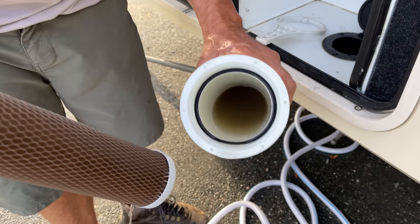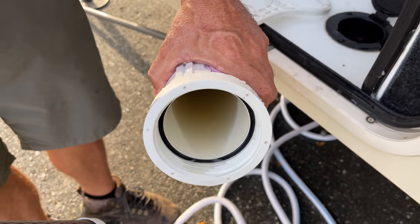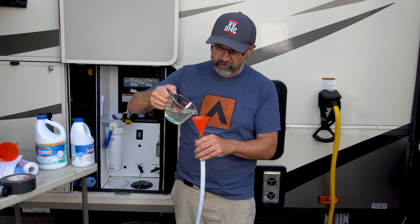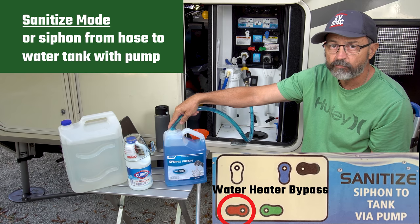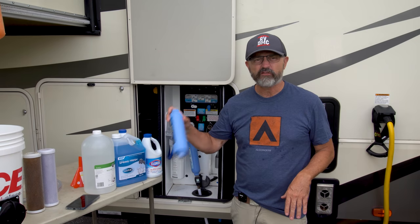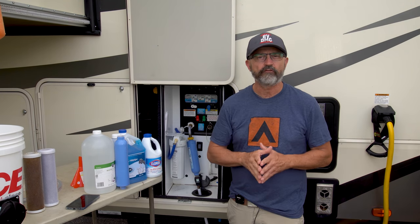It doesn't look too hot in there, does it? That looks pretty friggin nasty. And now I'm just going to slowly pour my Clorox into the hose and make sure I don't get any on me. You'll see this solution starts to get pumped into the freshwater tank. Did you see how nasty the water was in our water filter housing? That was after it went through one of these filters. I can't imagine what it looks like in our freshwater holding tank.